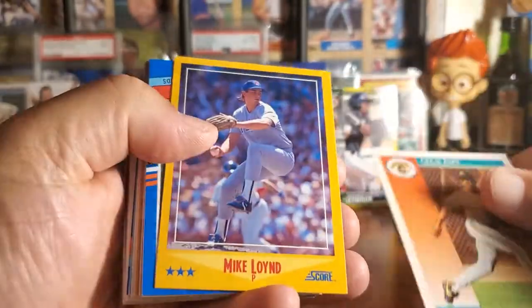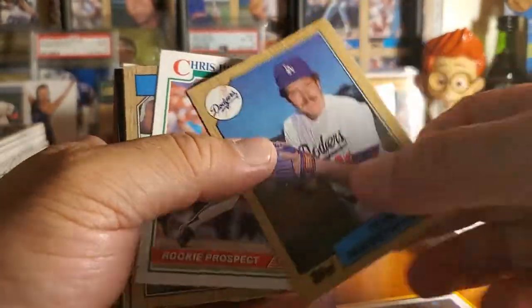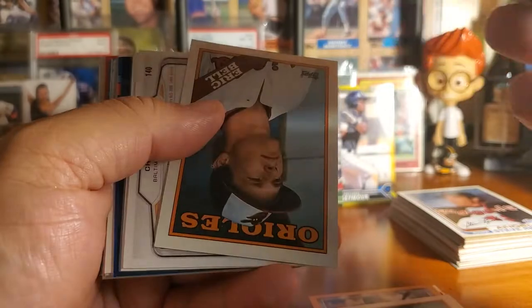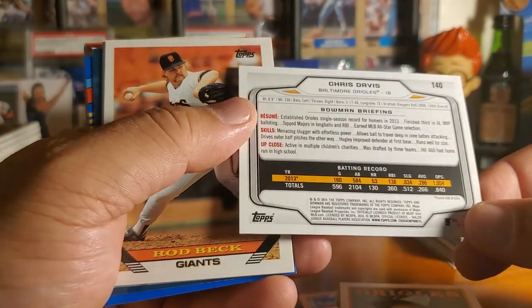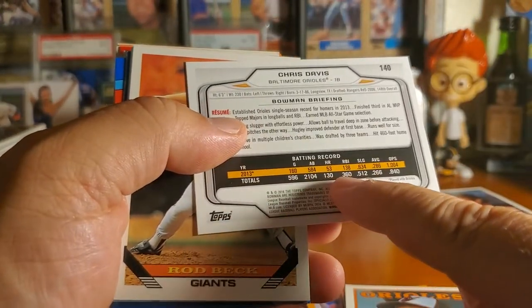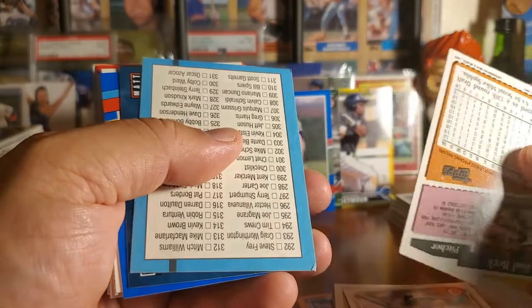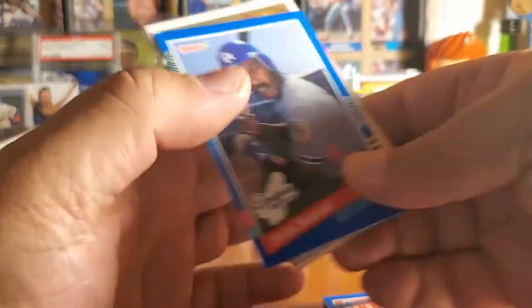Fernando Valenzuela, and look at this — there's a Sandberg! I'm pretty excited about this box. It does have a window in the front, so they're usually better. If you look back over my last few videos of the newer ones, you'll see that we did pretty good. Here's Chris Davis 2014 — this is when he was still good. And Rod Beckett, so there's another original card from that 1993 set. That is awesome. I'm starting to eye that 1993 set — it's one of the sets I'm going to put together soon.